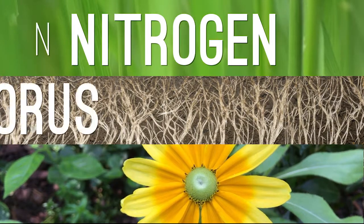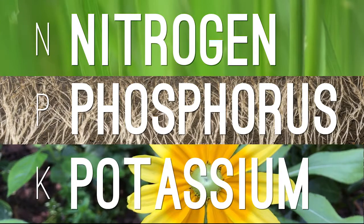These three numbers form what's called the fertilizer's NPK ratio — that is the proportion of three plant nutrients in order: Nitrogen (N), Phosphorus (P), and Potassium (K).